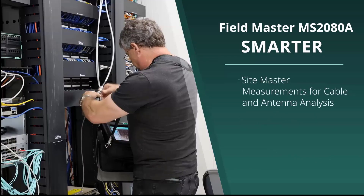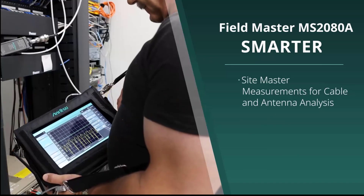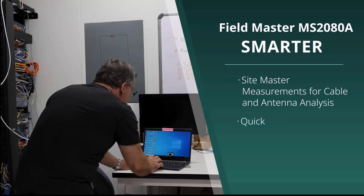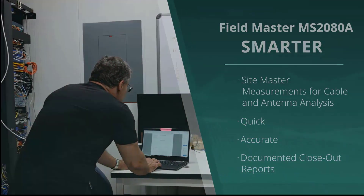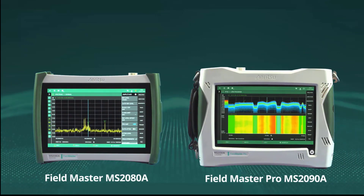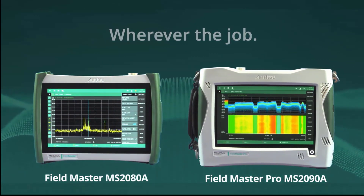Smarter: With SiteMaster cable and antenna analysis measurements, the Fieldmaster MS-2080A sets a new benchmark for field portable instruments, letting engineers get the job done quickly, accurately, and with documented closeout reports. Better. Faster. Smarter. With the Fieldmaster MS-2080A and Fieldmaster Pro MS-2090A, you have the right tool, wherever the job, whatever the environment. All from Enritsu.